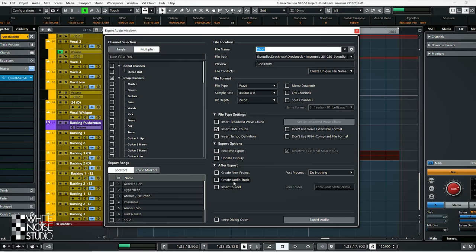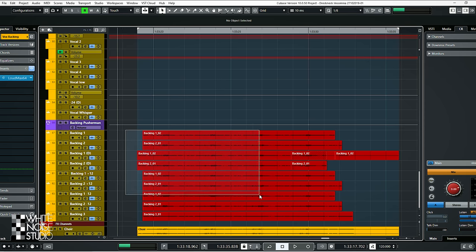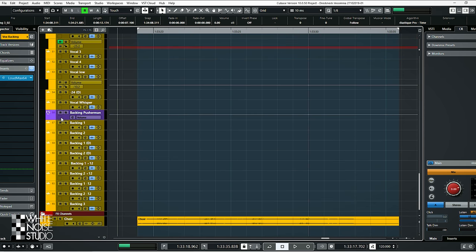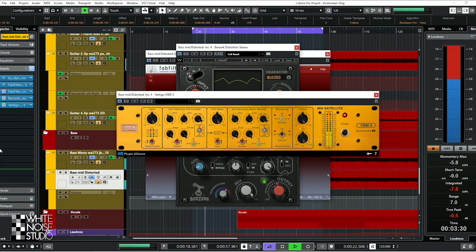Tip 2: don't be afraid to render or commit a mix decision you make, because then you can focus on the rest of the mix instead of a small detail. But if you are committing, always save a new version, because if you have to go back to a previous version, at least you have it.